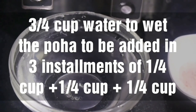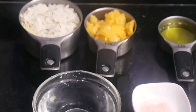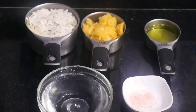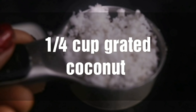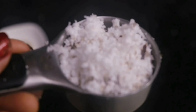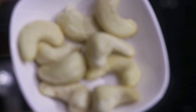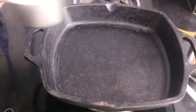We have also used 1/4th teaspoon salt and a total of 1 cup water — 1/4th cup water for the jaggery syrup and 3/4th cup water to wet the poha, added in three installments. We have also taken 1/4th cup grated coconut, 1 teaspoon cardamom powder, and 1 and a half tablespoon cashew nuts.